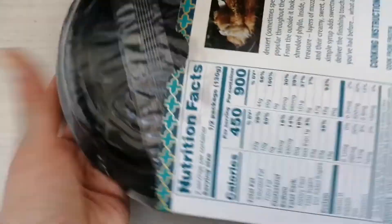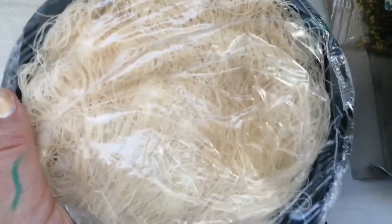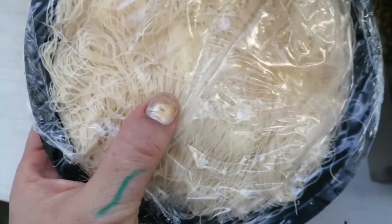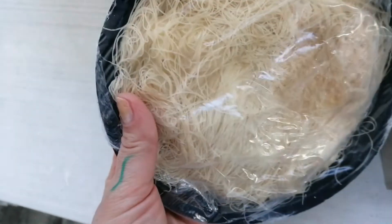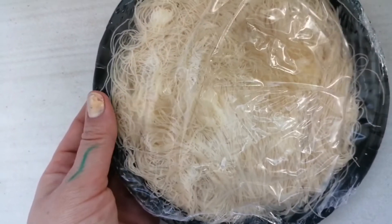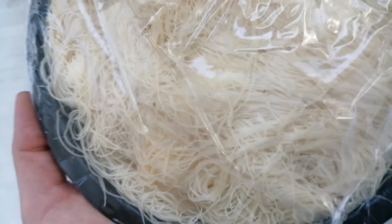I've never heard of this before. It looks really cool — it looks like vermicelli, or even kind of like that bearded dried candy. Look how thin this is; it really does look like vermicelli.